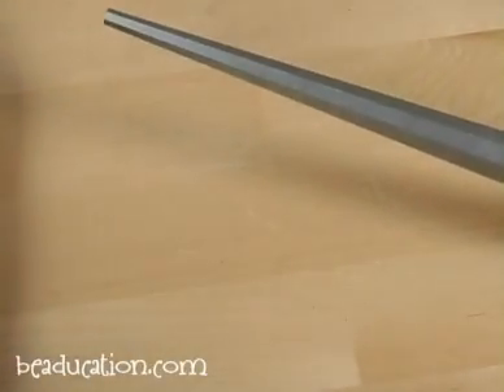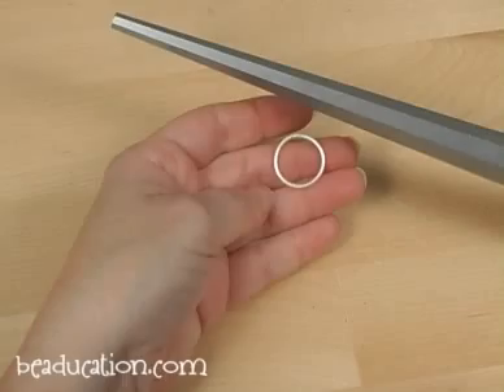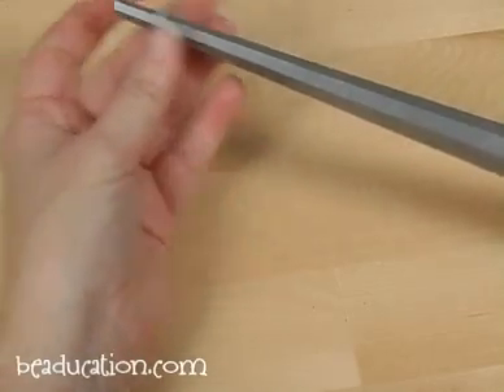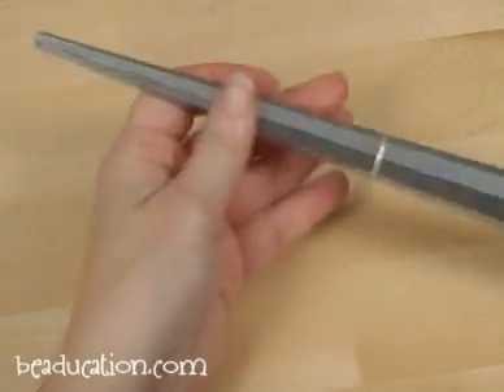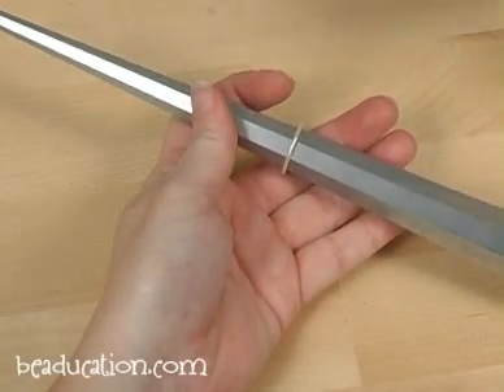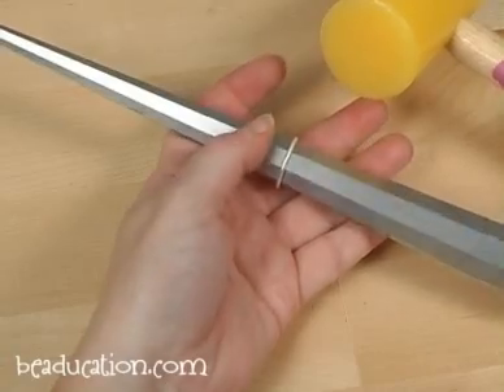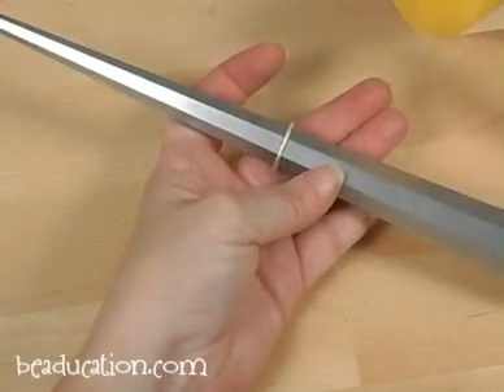To get a ring to look like that nice little shape, I'm going to start with this fused round ring and I'm going to slide it until it fits nice and snugly onto the mandrel. Now I'm going to use my plastic mallet and I'm going to strike at this ring all around the mandrel to give it some shape.